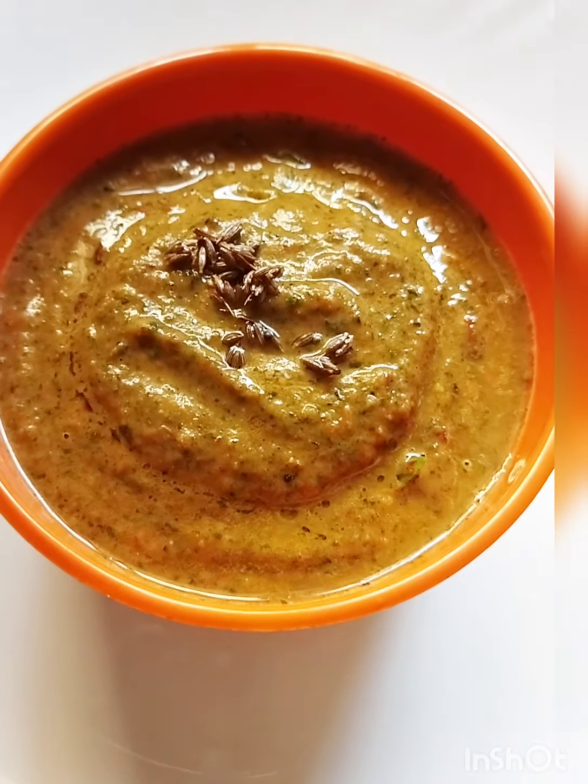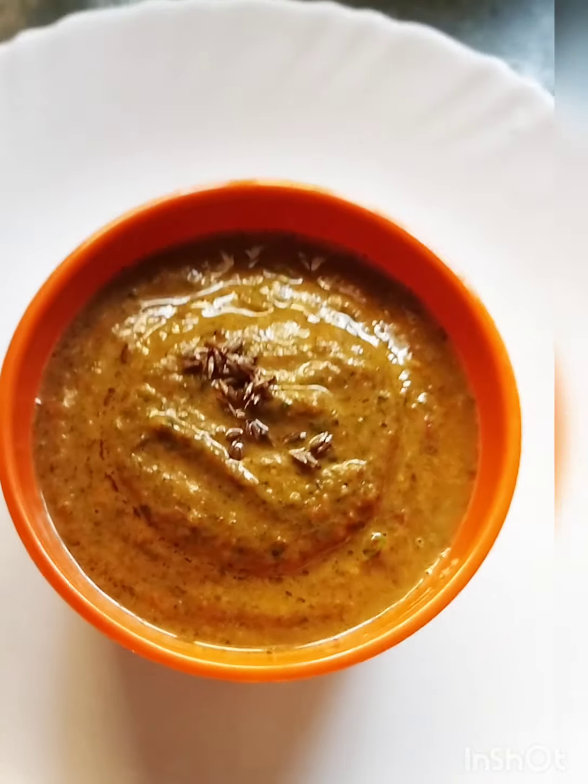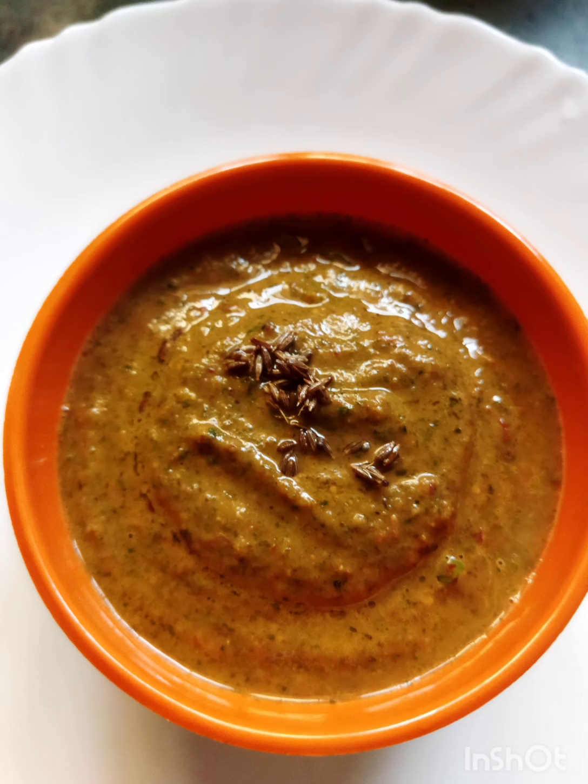I will blend the mix. This is a very good dish. This is the best to come.